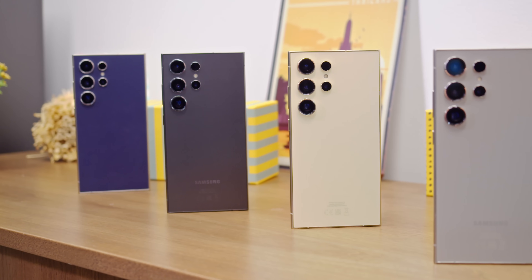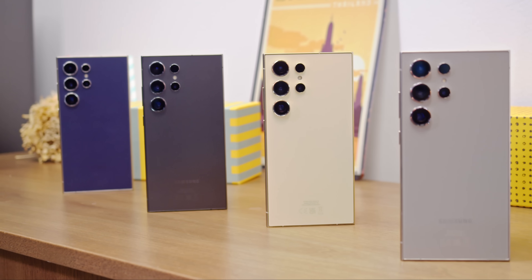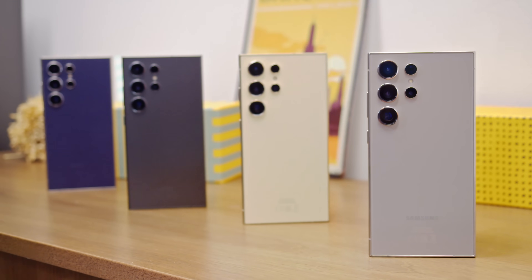We've just gotten our hands on the new Samsung Galaxy S24 Ultra, and I can't wait to tell you all about it. What does Samsung's top-tier smartphone bring to the table this year? I'm Will for GSM Arena, and let's find out together.